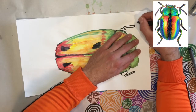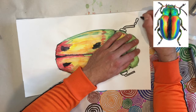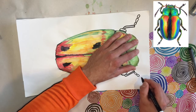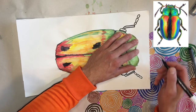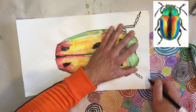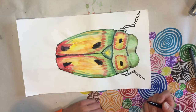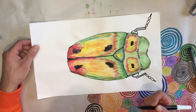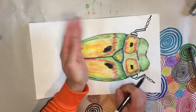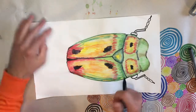Then it bends again and goes into sections — one, two, three — and then it's got a little bit at the end. You should have your front two legs there. The middle pair is very similar, only they face the opposite direction: instead of facing forward and to the side, they face back and to the side.